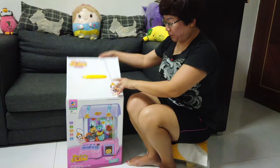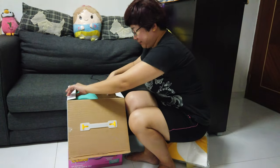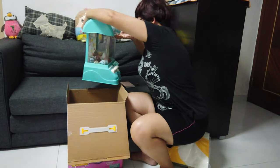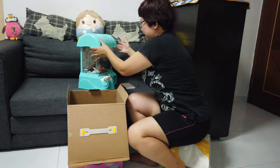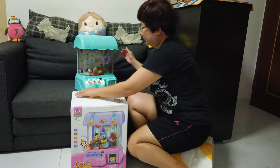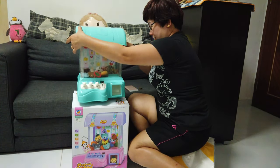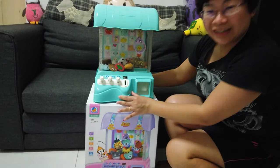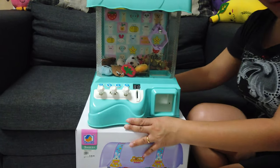Let me unbox it for you. See what we got here. Our own Claw Machine at home!